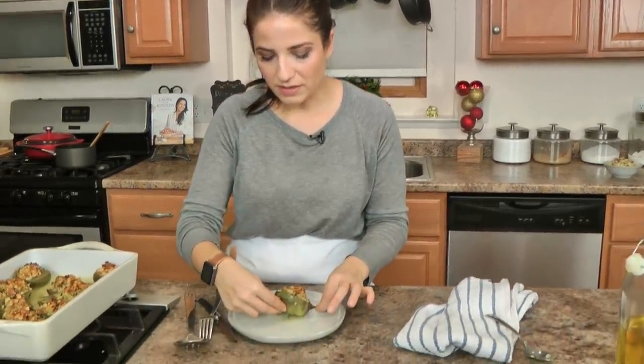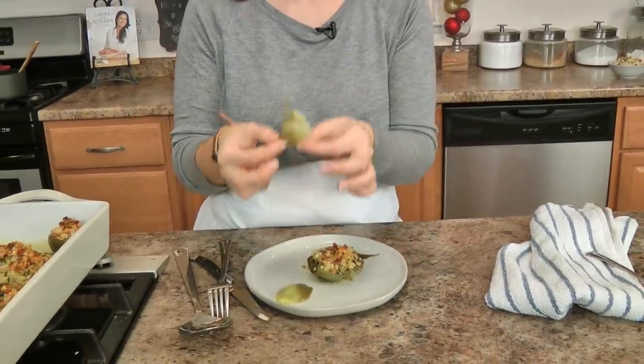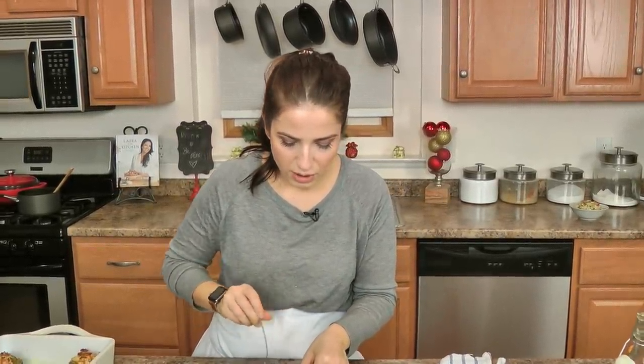You'll ask how do you eat this — well, this is how I eat it: I start from the center and work my way out because the center is really soft, and then the outer leaves you eat like a typical artichoke. Because we cut them down to the very core, everything is going to be edible for the most part.